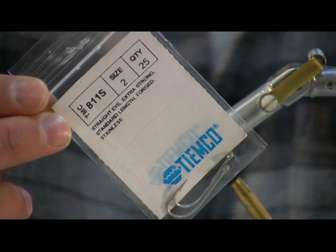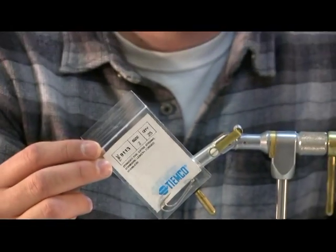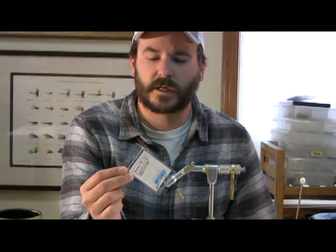Some of these neutrally buoyant baitfish patterns work really well if you tie them on a little heavier hook, so I'm using that stainless hook.